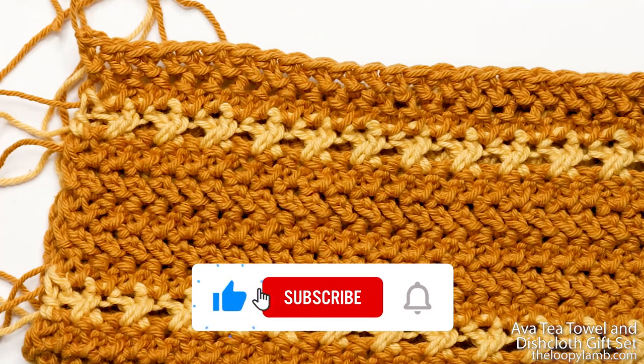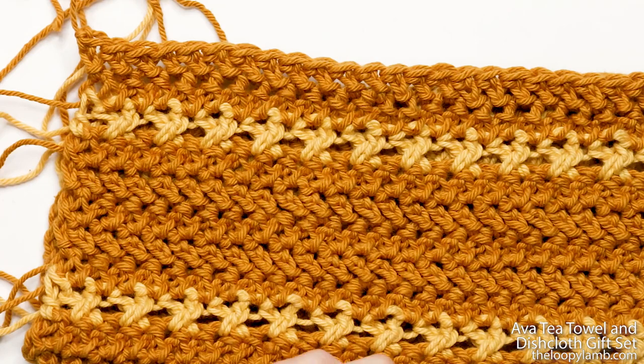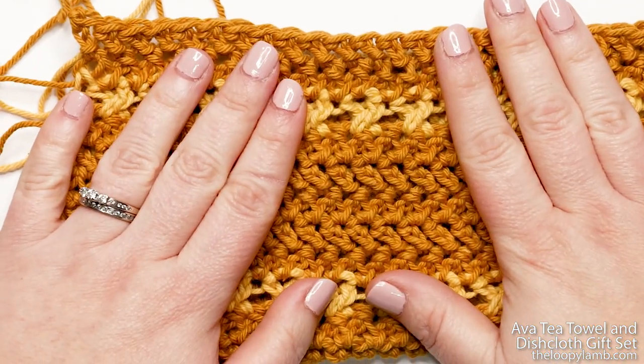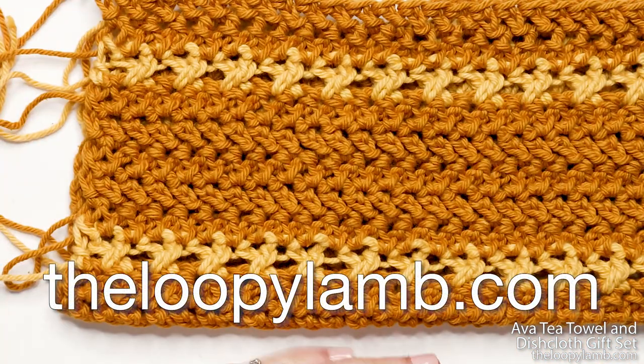If you found this helpful, please hit that like button and consider subscribing for free weekly content. If you have any comments or questions, leave them in the comments section below. If you'd like to make the matching hanging kitchen towel available as a free crochet pattern, check it out on my blog, the loopy lamb dot com. Thank you so much for watching — happy hooking and I'll see you next time!